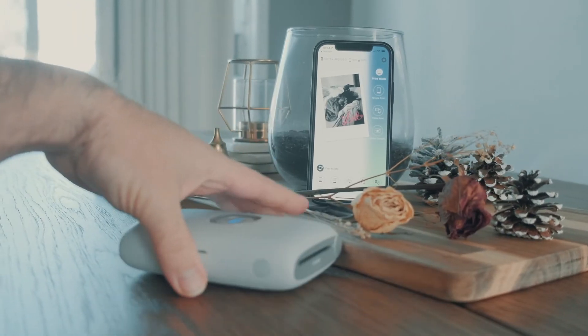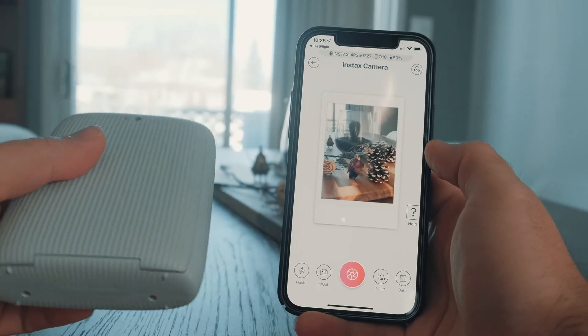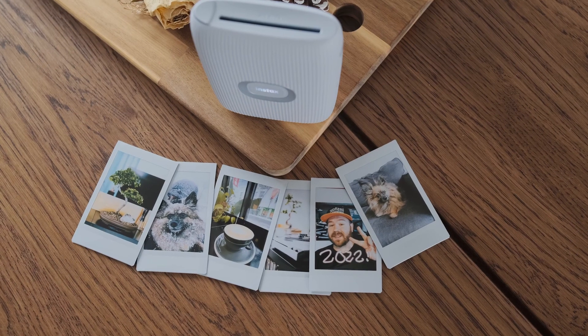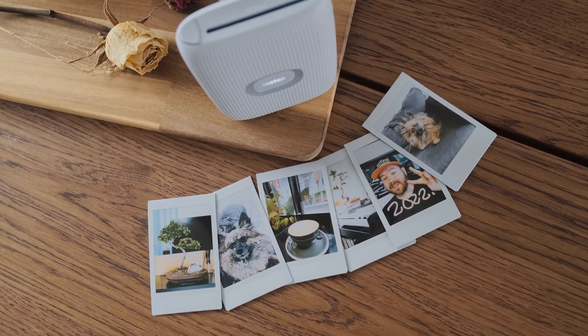Lastly, let's talk about motion control. You can use the Mini Link 2 and move it in various directions to make it do various things. If you put it to the side, you'll get into the fun mode. And if you're in the Instax camera mode, tilting it forward and backwards will let you zoom in and zoom out the camera — a very neat feature. That wraps it up for this unboxing and look at the Instax Mini Link 2. It's a very easy and creative way to get your pictures out of your phone and bring them to life.